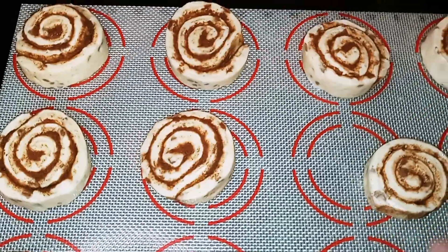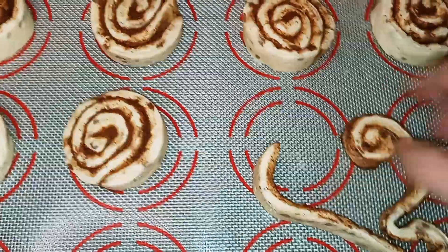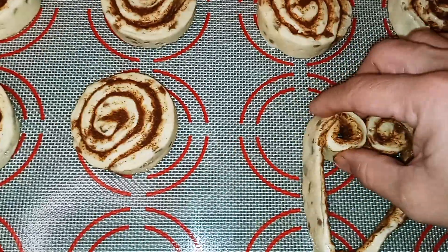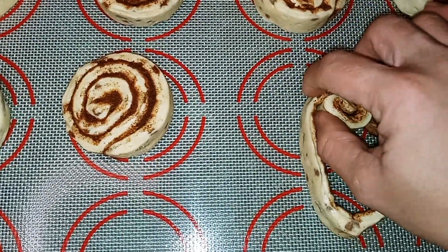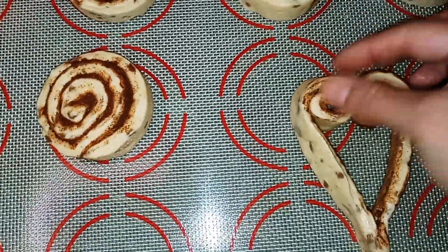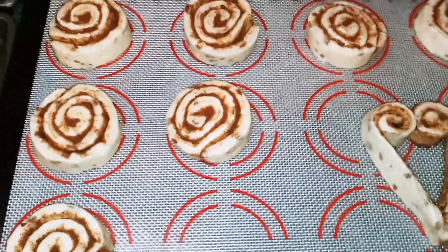All you want to do is unroll your cinnamon roll and just form a heart. Just like that. And you want to do that to each and every cinnamon roll.